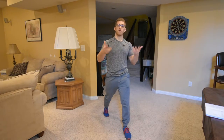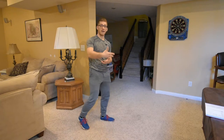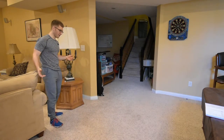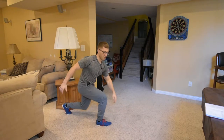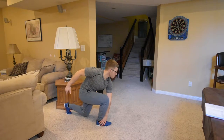Now I want to increase the complexity of this. I want it to be more dynamic. So we're gonna have you do a walking lunge with an outside heel tap. It's the same idea — I step forward and I reach across, my foot stays flat, tap my heel and I look forward.